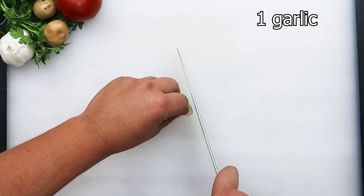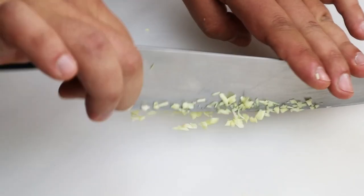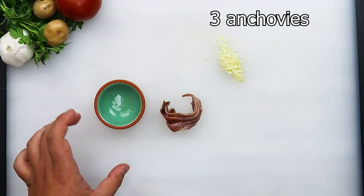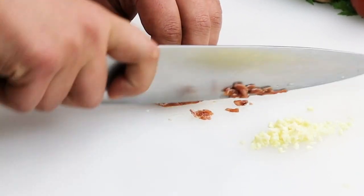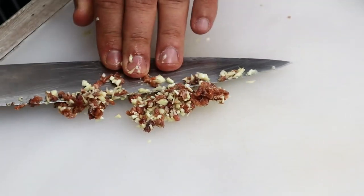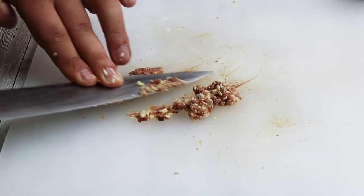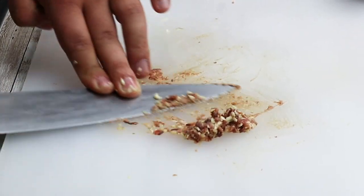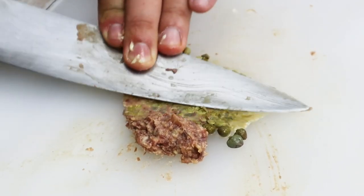Take one garlic and chop it fine. Take three anchovies and cut them. Mix anchovies with garlic and make it as a paste. Add one teaspoon of capers and mash everything together.